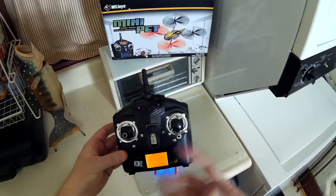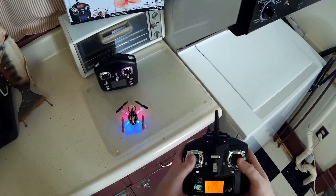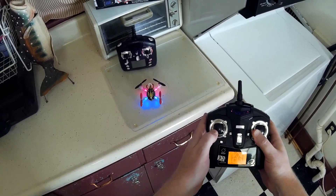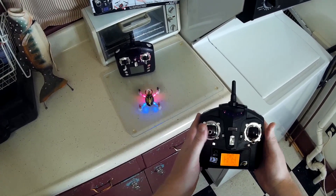So now you're in flip mode basically. You're gonna take both sticks and push them to the bottom-left corner and watch the LEDs on the front arms — now they're blinking.